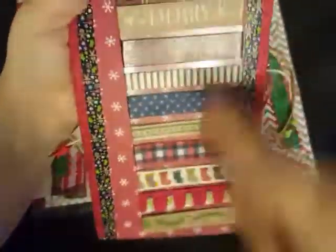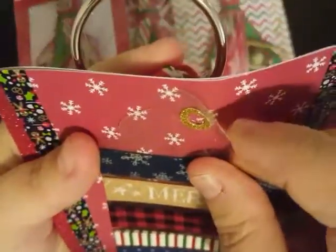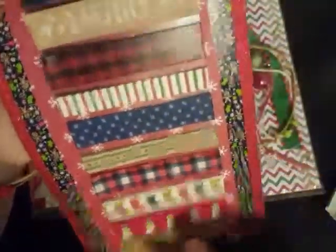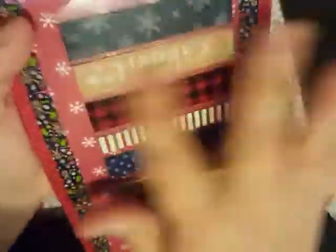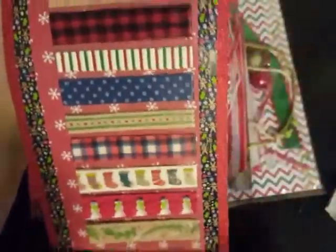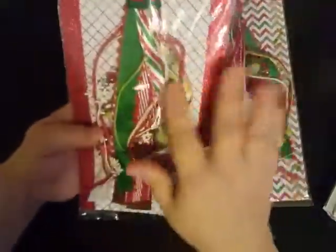I love all the different textures and things in there. And then I'll show you this — this is actually a tag, an acetate tag. She has filled the entire tag with washi samples — how super sweet is that! I've seen one of them before but I've never seen the rest of these washi samples. Thank you so much for sharing some — I really appreciate that.